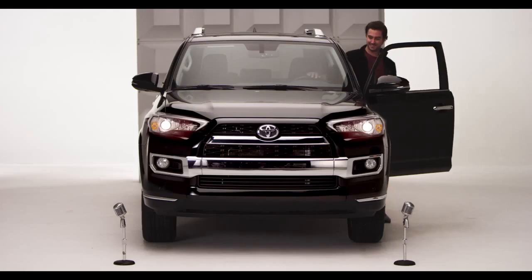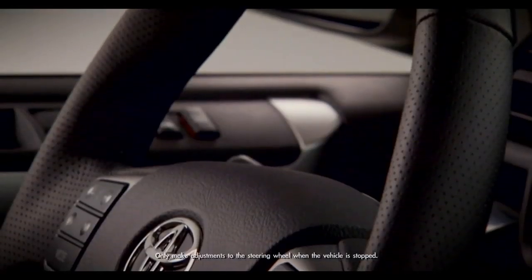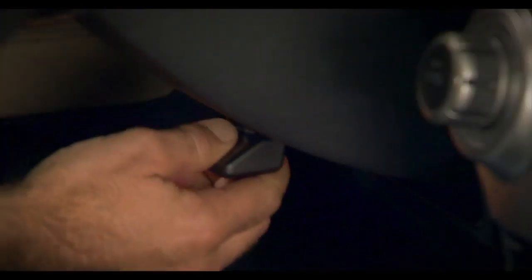Hop in. I'm talking the adjustable tilt and telescopic steering wheel — standard on all 4Runners. To adjust, reach under the steering wheel and push the lever down to release the steering wheel.